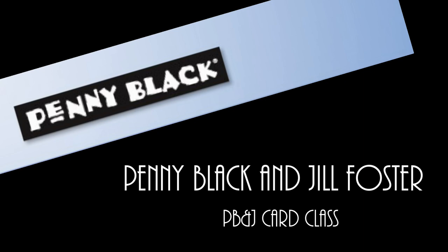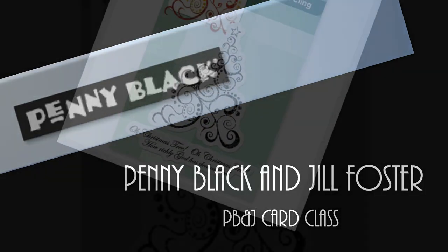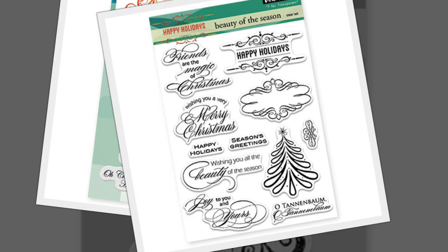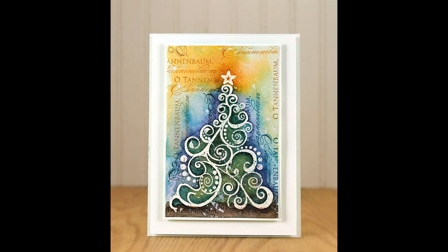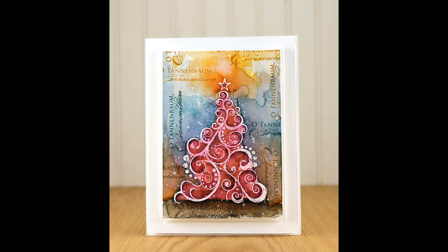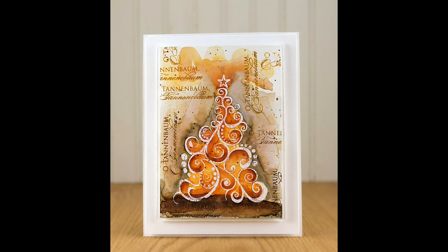Hi, it's Penny Black and Jill Foster here for your next PB&J card class. Today I'll be doing some watercoloring using two Penny Black images. The first is Oh Christmas Tree, a slapstick clean stamp, and then our Tea for Transparent stamp called the Beauty of the Season. This card was in the Season's Greeting Christmas 2014 catalog and I've gotten a lot of questions about how it was created, so I thought I would recreate it today — but I mixed things up a little bit and did some different colors.